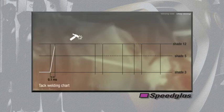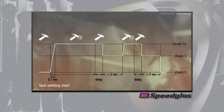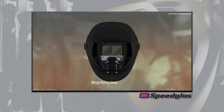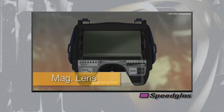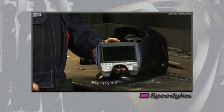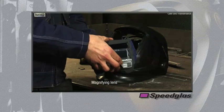This tack welding chart helps graphically demonstrate the comfort tack welding mode for further clarification. The 9100 series auto darkening filters are equipped with a built-in mag lens holder. This feature accommodates most mag lenses, which are easily fitted by sliding the mag lens into the retention slots and adjusting it to the correct position by sliding it up or down.